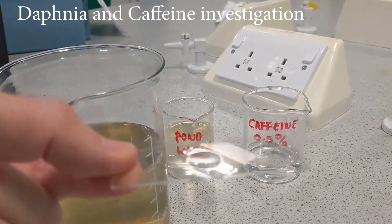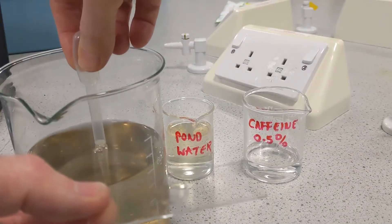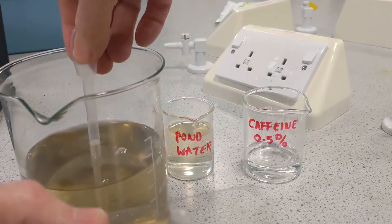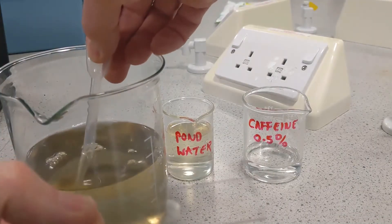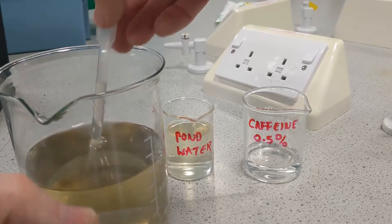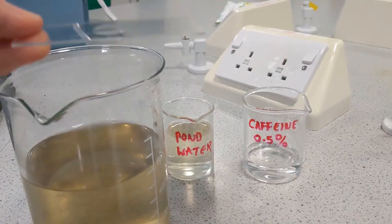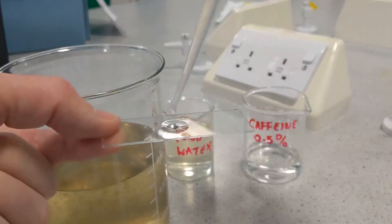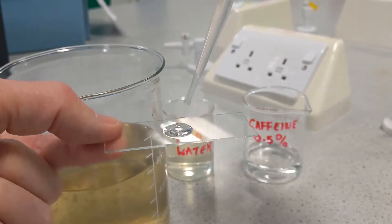Take a clean cavity slide and collect a few drops of the pond water with Daphnia in. I'm going to find Daphnia. And then when you've got a Daphnia, let him drop to the bottom of the Pasteur pipette and then just pop a few drops on until you get your Daphnia onto your slide.